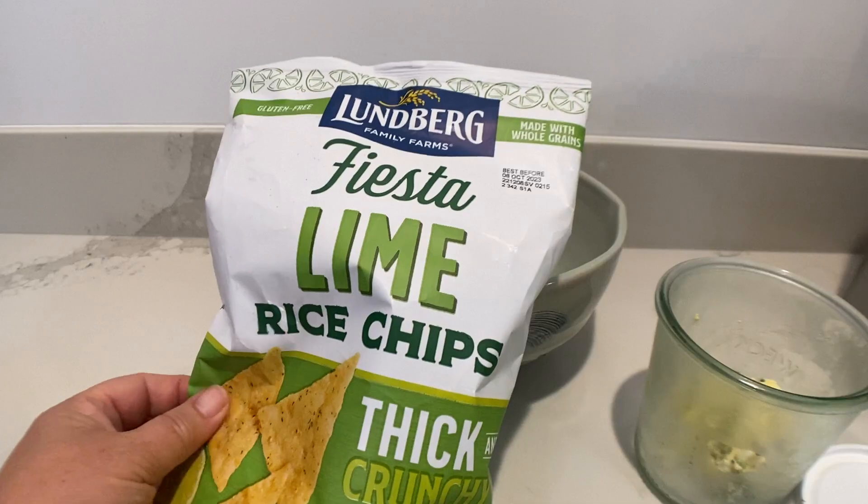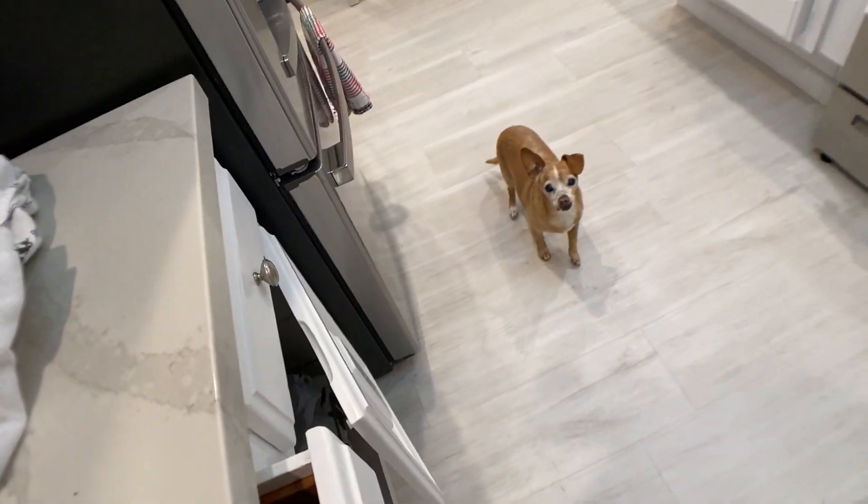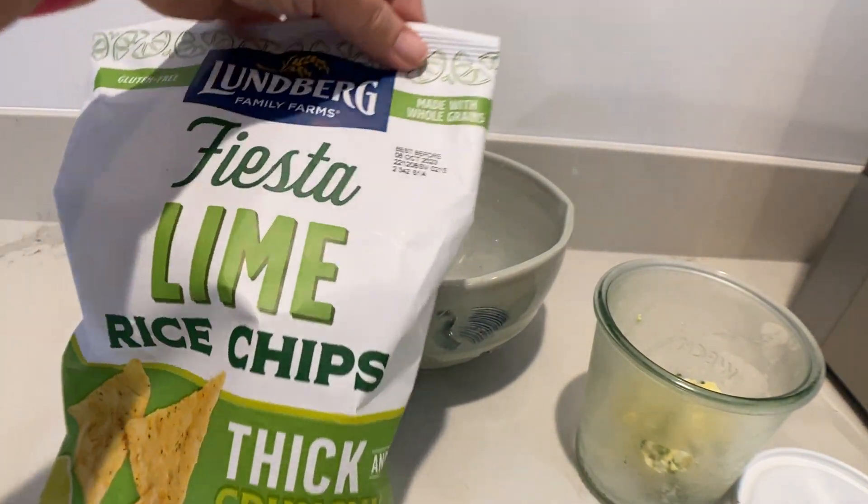So let's open up these bad boys and see what they look like. Okay, so we'll open them up.